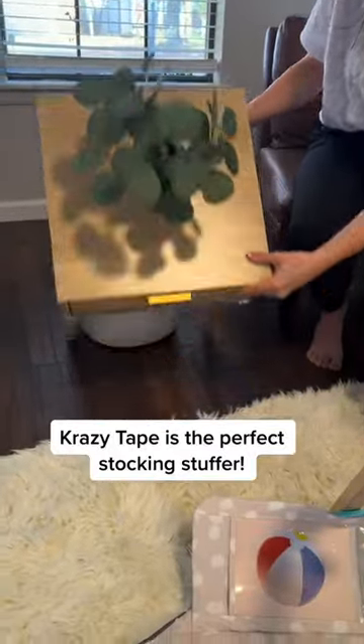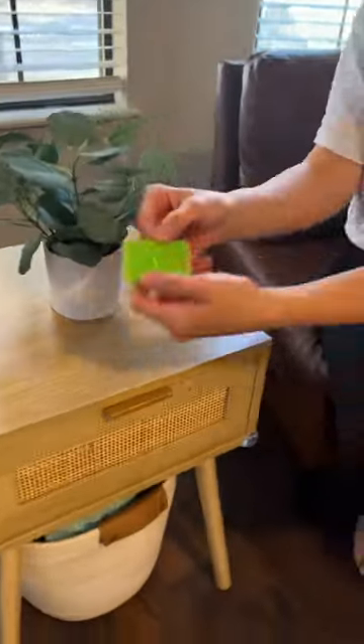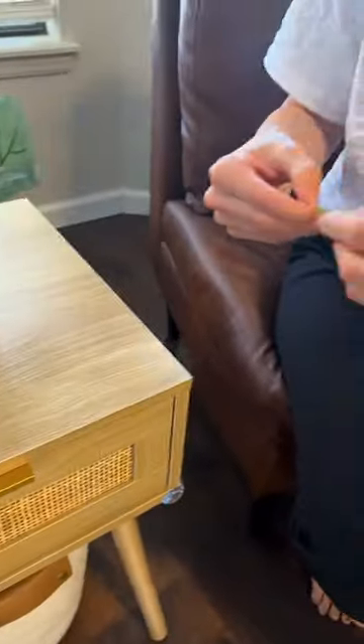I think Olivia and I just found our favorite new product and one of the best stocking stuffers this year. Our little guy is getting older and more mobile, so he's about to start knocking everything over, so we got this product by Crazy Tape.